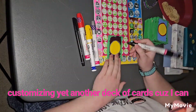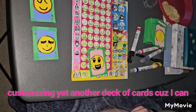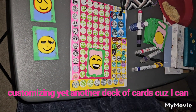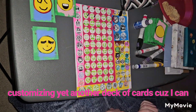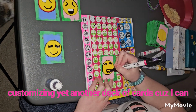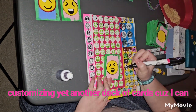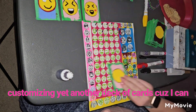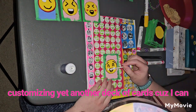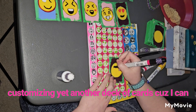I wanted to do an easier project this time around, so I decided to make a deck of cards as emoji faces. I excluded all the sad and crying emoji faces because when I made the reference image I was grieving, so I did not want to include those. I was doing this as a distraction.